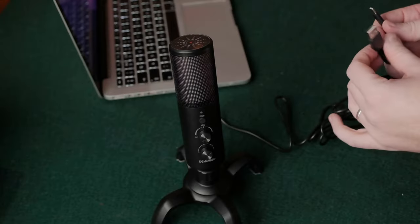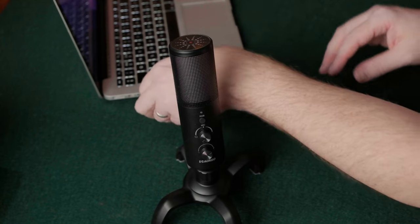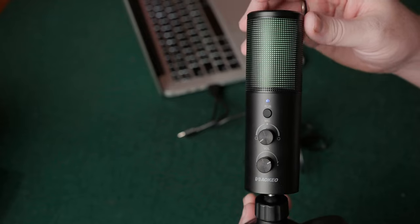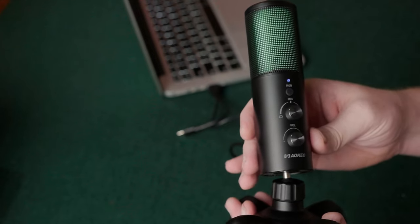First things first, let's get some of the specs out of the way. This is a plug-and-play microphone which has a cable that features a USB and USB-C connection, so it can be used on a wide range of devices such as a PS4, computer, or a laptop. The USB-C function allows the microphone to be connected to compatible devices such as mobile phones. I don't know about Xbox, but I believe it's not compatible with that, so that's one negative so far.